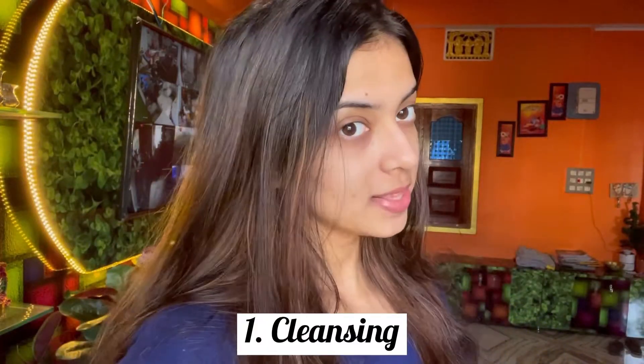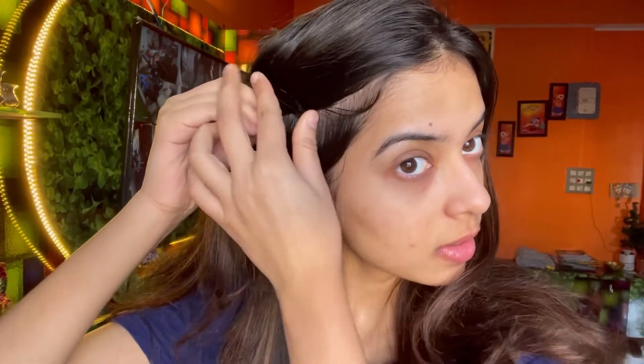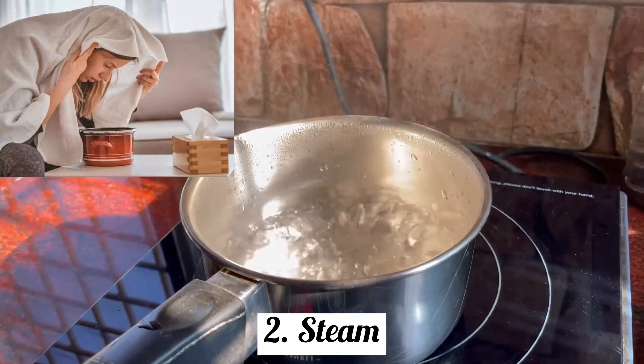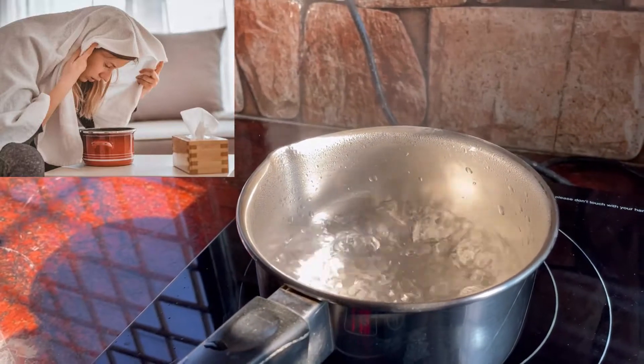We have to clean our face. So yes, let's do it. I will tie my hair. And we are done. So first we will wash our face — I have cleaned my face, as you can see. Now let's take the steam. I take the steam from induction — it's a little bit better, so I prefer the induction.